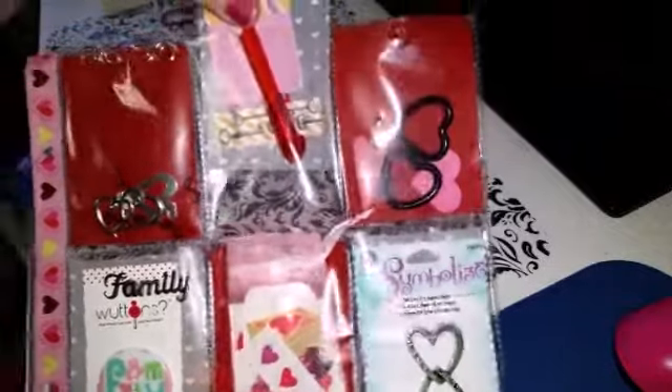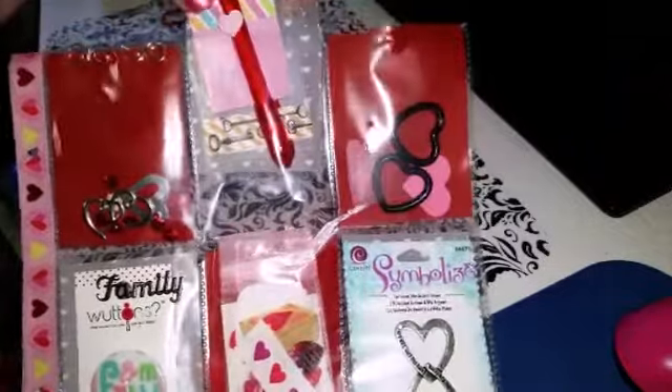And in this pocket right here, very cute — she's got a little pen with a little extra sticker on there, and then a little post-it note sheet. Laminate — that's the word I was looking for. And around there she put some washi.